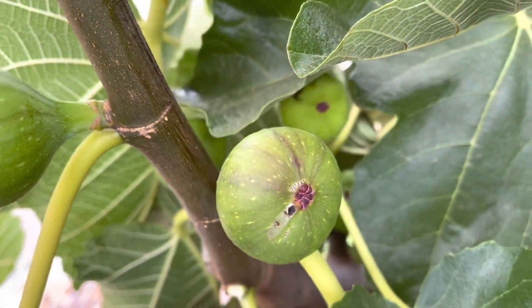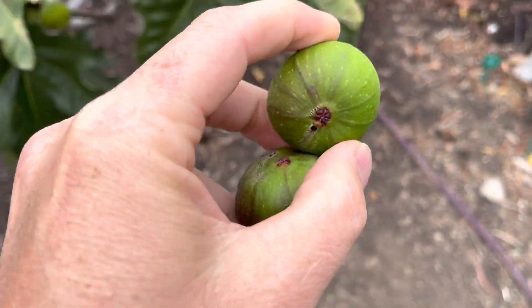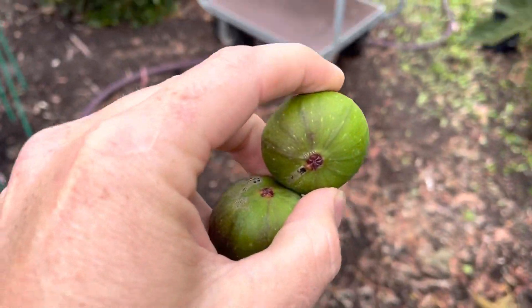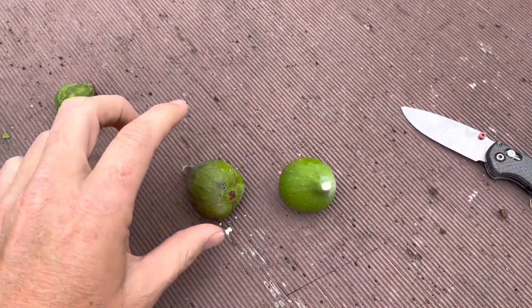I think the treatment is actually being pretty successful. Look, there's another one — see the little stripes. Let's cut these open and see. I'm just trying to help other people learn how you can tell when something is affected or not.